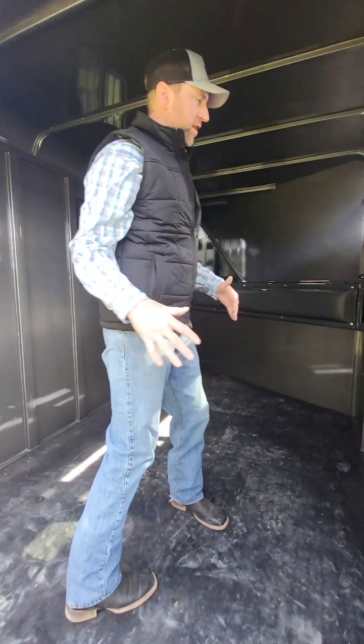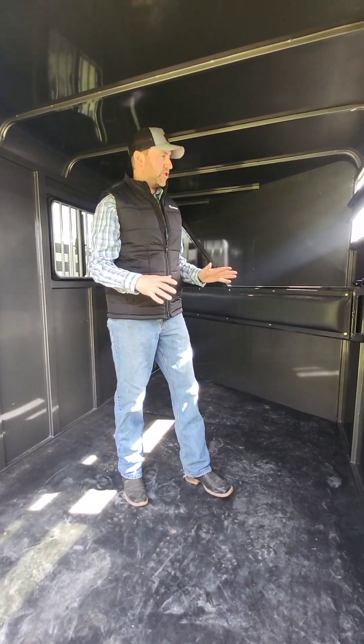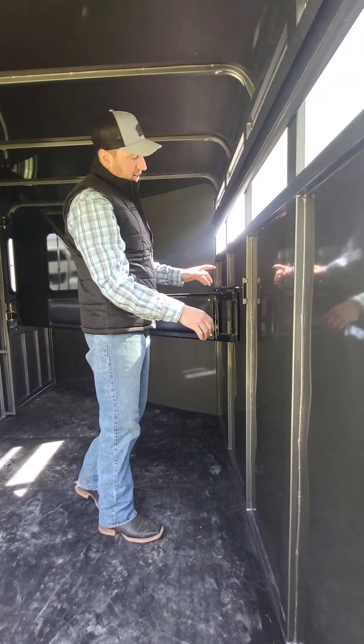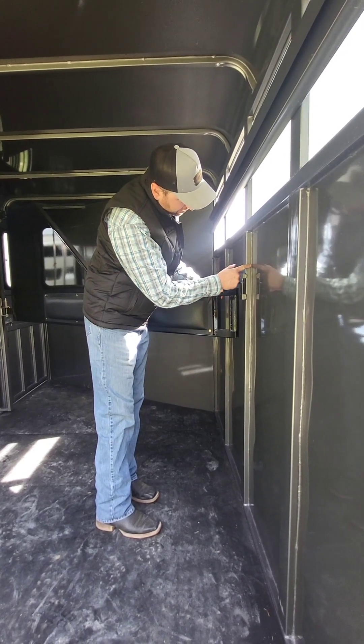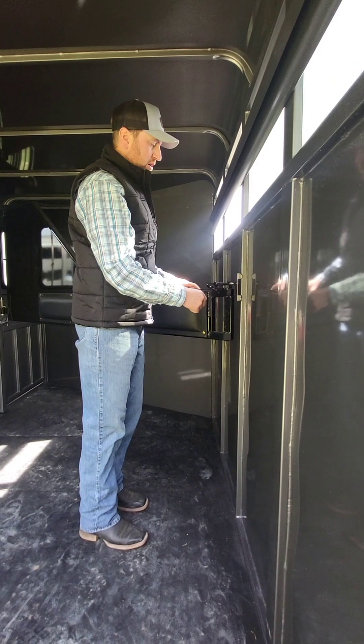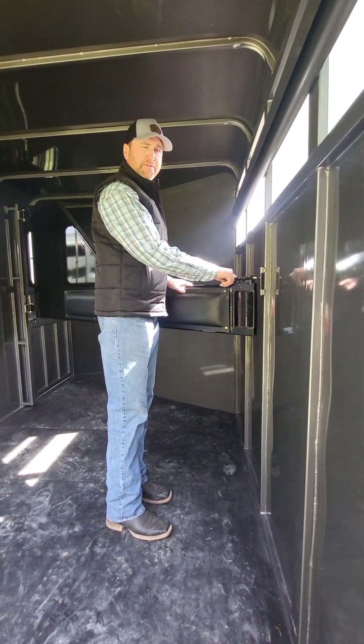The design of this particular two-horse trailer we changed just a little bit. We put the smooth skin on the outside and the frame rails on the inside. We also had all the seams sealed with silicone before they're painted.